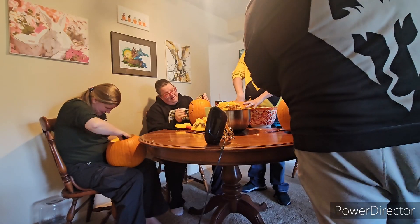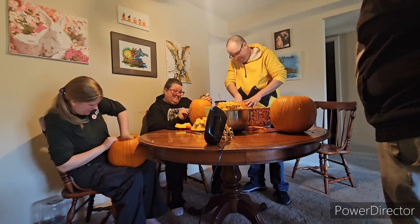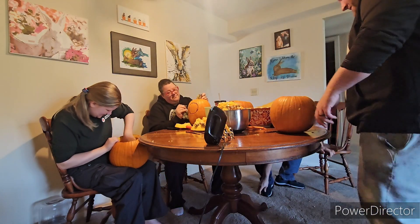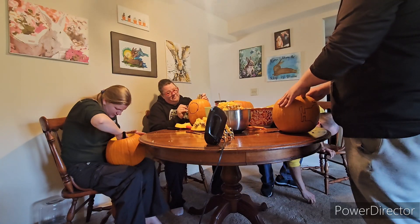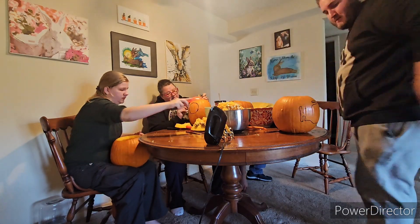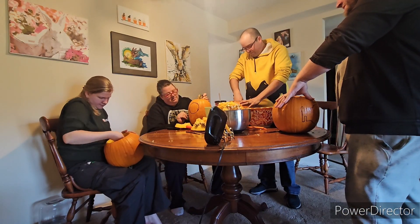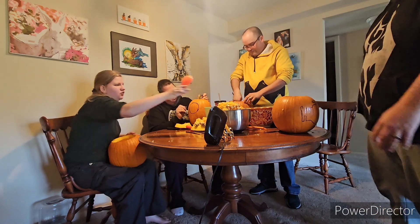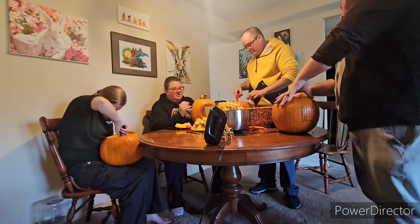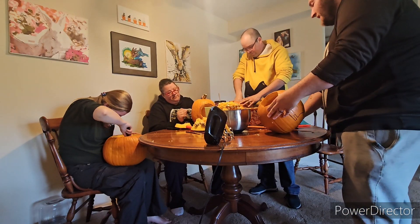It's a secret language — the feeble-minded could not understand such powerful words. I have to clean it properly or it's going to have weird stringy bits that get in the way of the face I make. I'm kind of thinking about making a cat, or a cat ghost — that would be cute. Mine will scare the lives of children and adults.